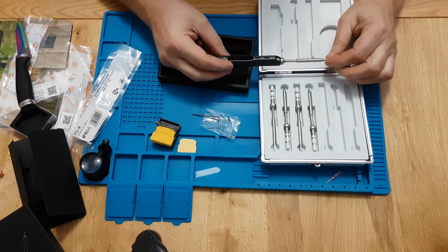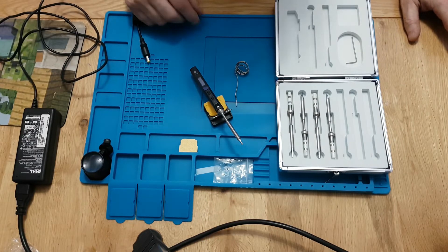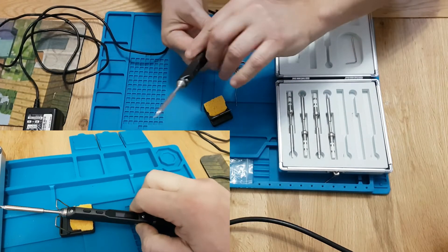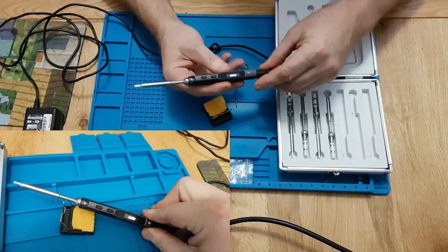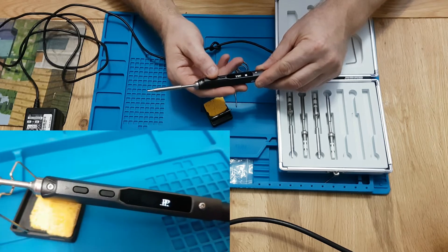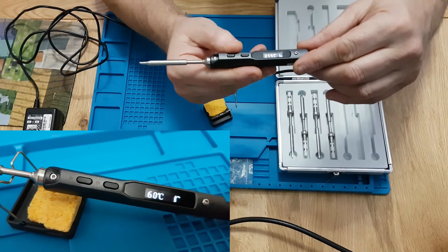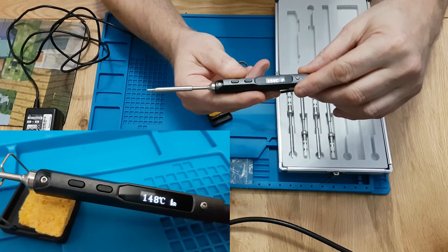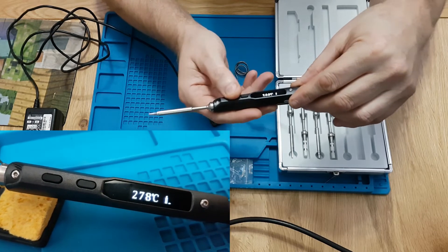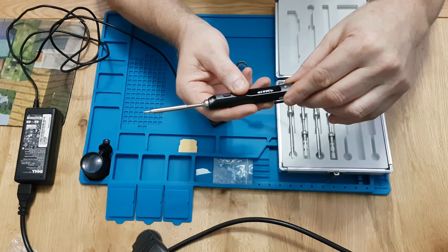Next, we'll try it on a power supply. I've got a Dell power supply running at 19 volts, so we'll plug it in. It's showing firmware version 2.1.8. It's very fast — it went straight to 300 degrees. You can take it higher or lower by pressing these buttons.